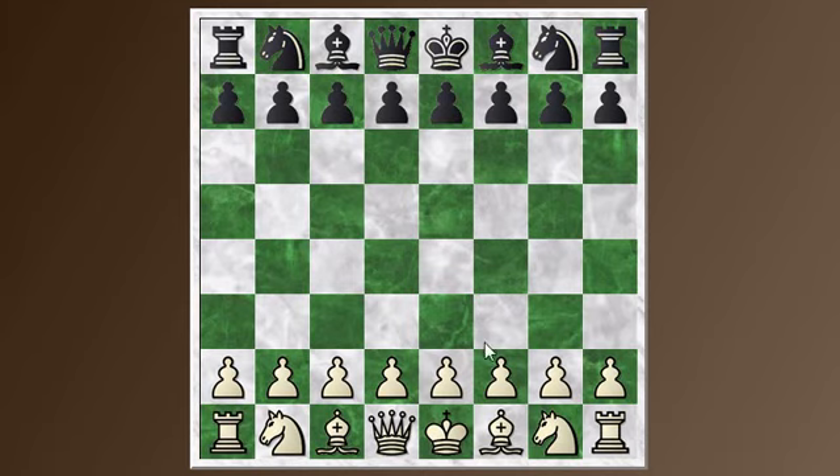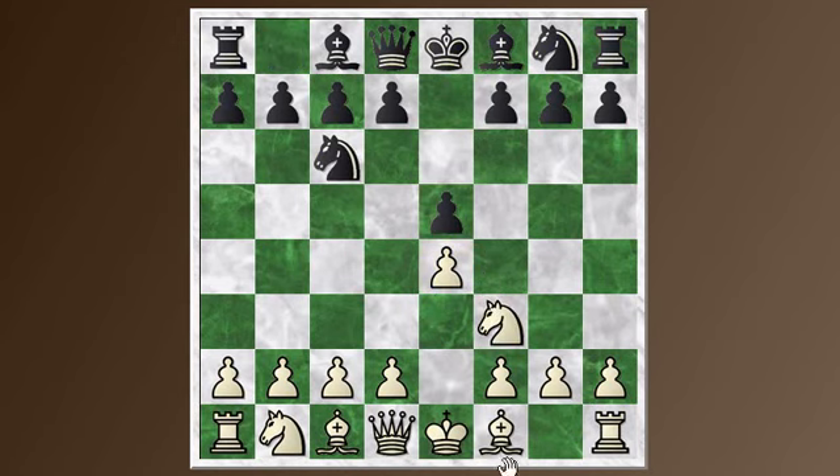So let's put it on the board: e4, e5, knight f3, knight c6, bishop b4. Up till now, all the positions we've looked at have started with the move a6 from black. Today we're going to look at the most popular alternative to a6, which is the move knight to f6. And this is known as the Berlin defense.